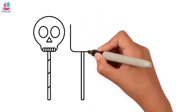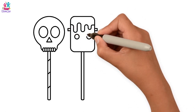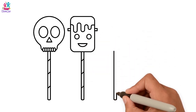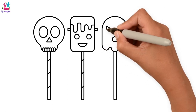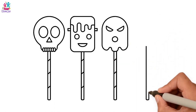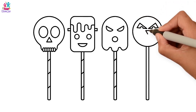The nose and the eyes, and some swirly lines for our candy stick. Another candy stick with Frankenstein's face. And a third candy stick with a ghost face — Boo! And a fourth candy stick that looks like a carved pumpkin. Magic!